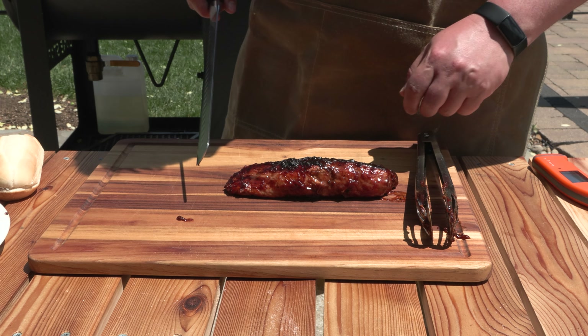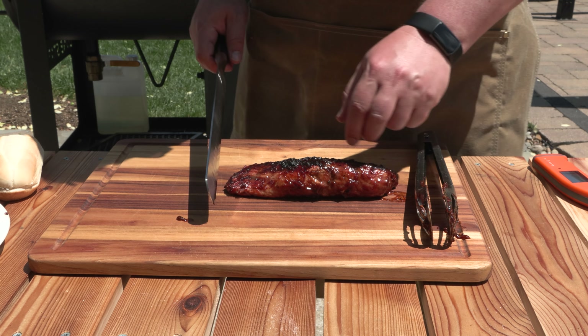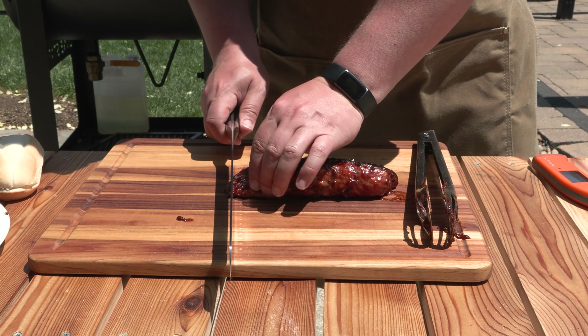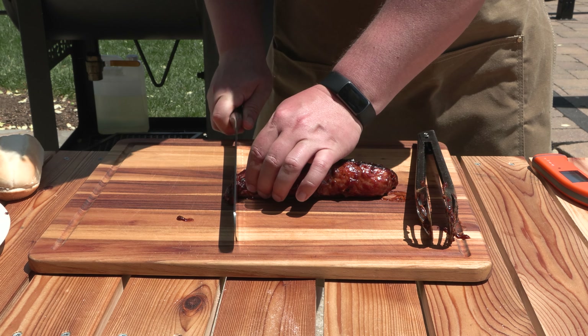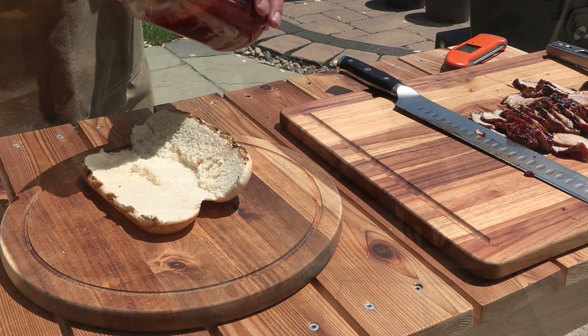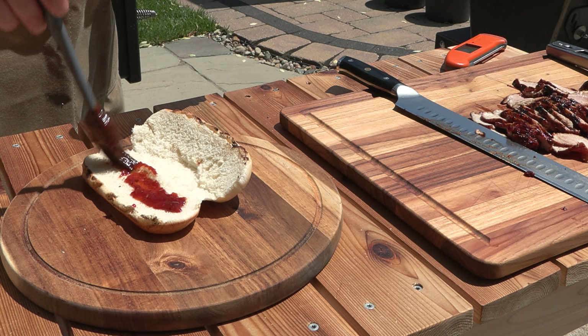Now for the fun part. This one has rested for about five minutes. You want to cut it as thin as you possibly can without hurting yourself, and you want to go across the grain — so it's going to be this way. We're just going to start here on the end and let the knife do the work. Here's how the rest of this goes: down goes the barbecue sauce.